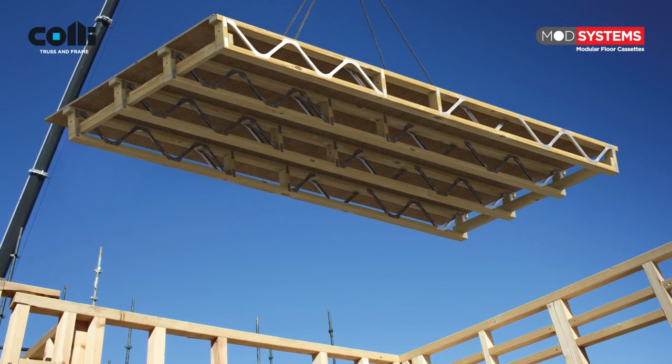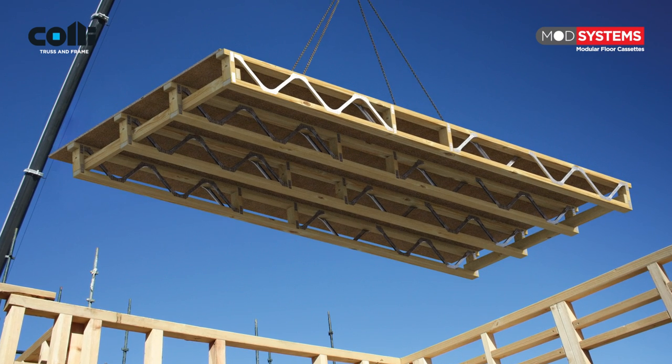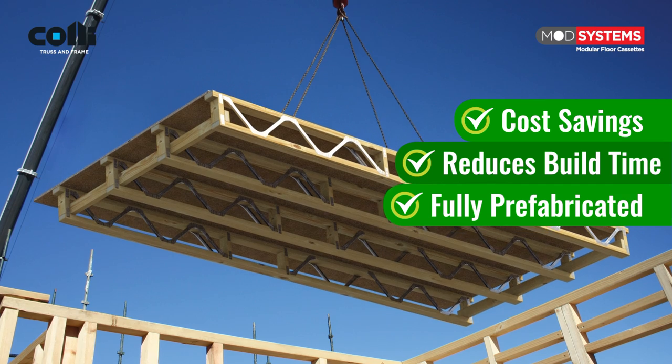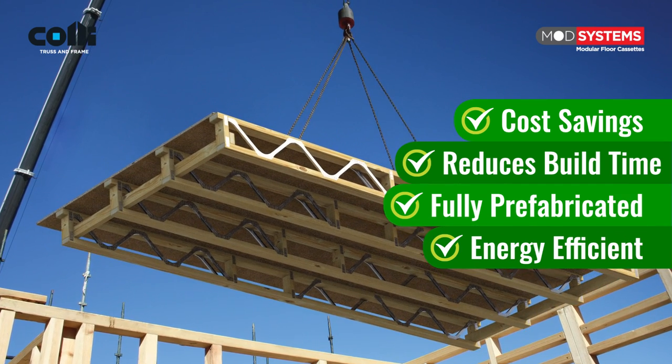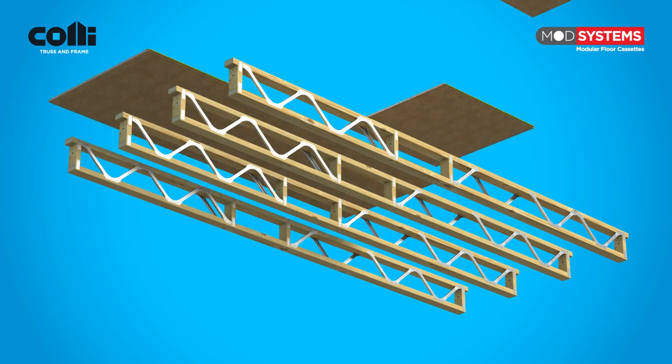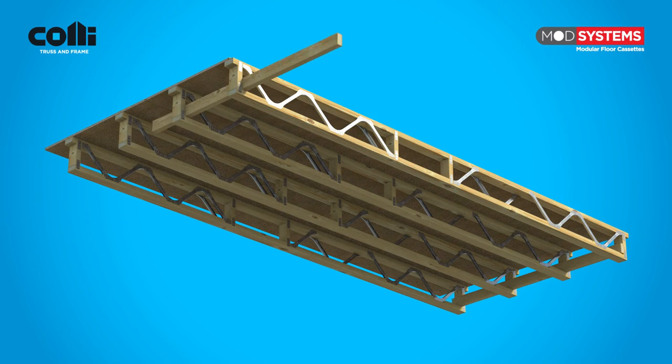For even quicker on-site construction, there are ModSystems floor cassettes, which are cost saving, with reduced build time, fully prefabricated and energy efficient. ModSystems floor cassettes are a prefabricated floor which has been manufactured off site to all the relevant specifications.